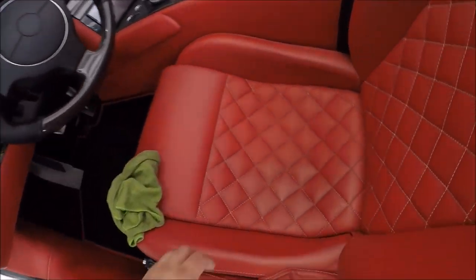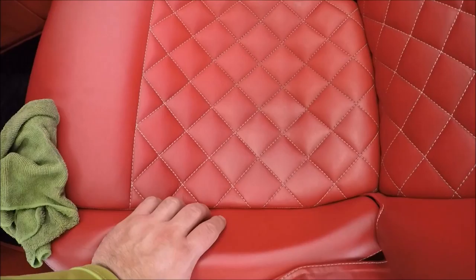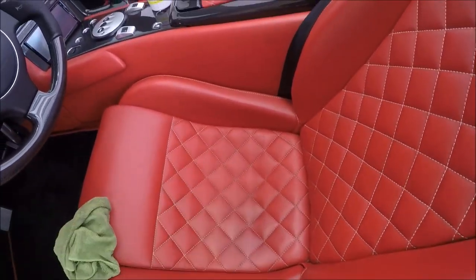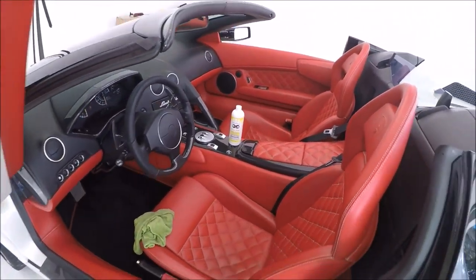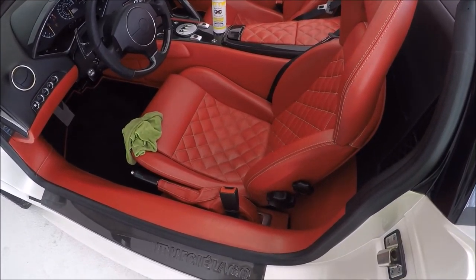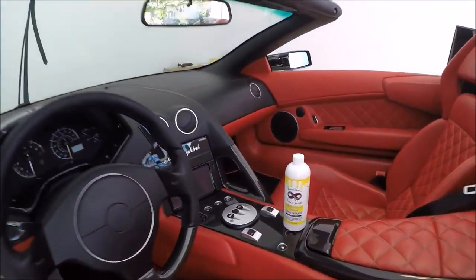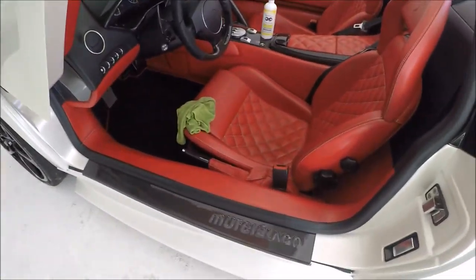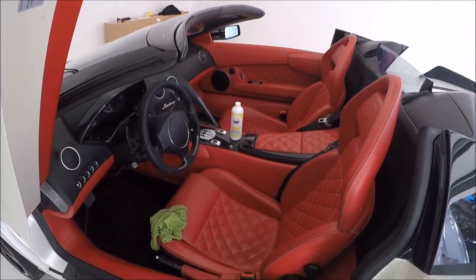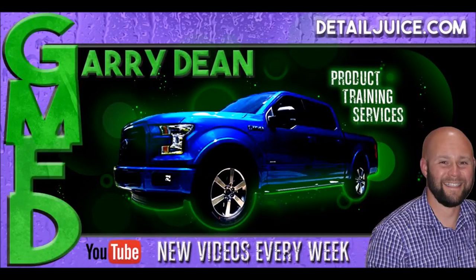Anyway, back to Infinite Purpose Cleaner — it's doing a great job. You can see the shiny and the not-shiny sides. I'll get all of this done and then show you the final result. That's Infinite Purpose Cleaner from detailjuice.com, used on high-end leather. Check out detailjuice.com for more information — 481-384-6440-6. I am the owner and that is my personal cell phone number. What other product line manufacturer does that? None.